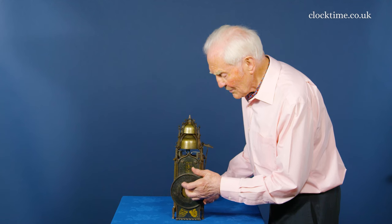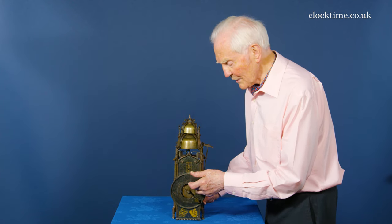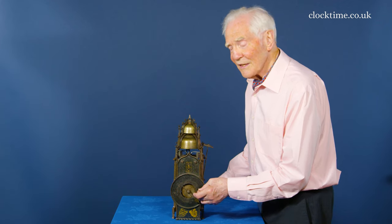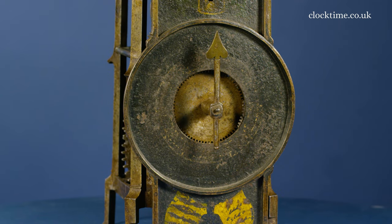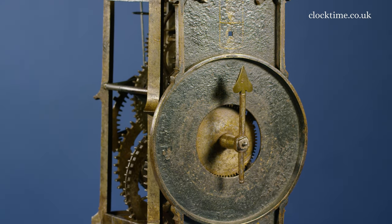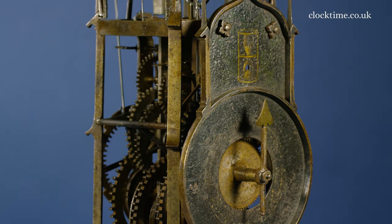Over the years, either it's been added and taken away, or it never had one — there is no hour hand, this is only a minute hand. I think the motion work mechanism is available behind the dial here, but at the moment we've not replaced the hour hand.